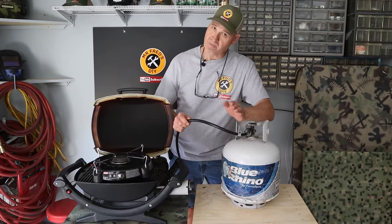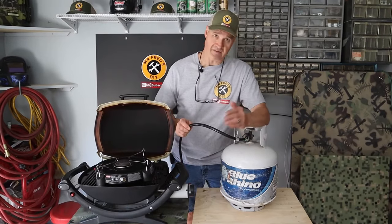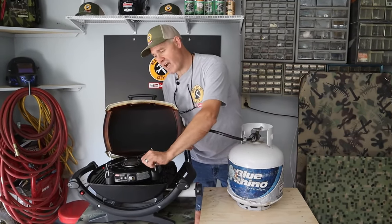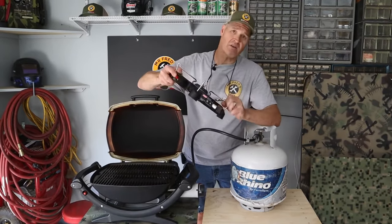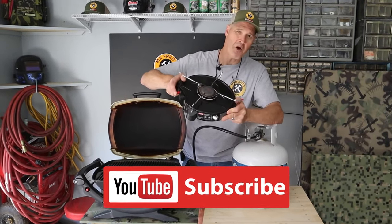Full disclosure, I do make a small commission. I'll leave a link down below for all the parts I used in this video. Make sure you check out my other video for the piezo igniter on my Coleman grill. I'm glad you watched and I hope you'll watch again.